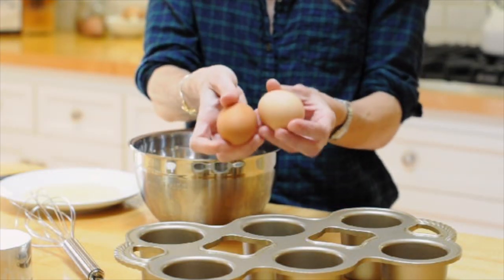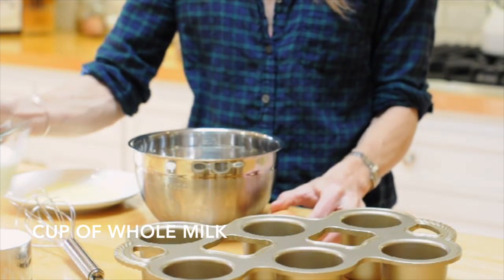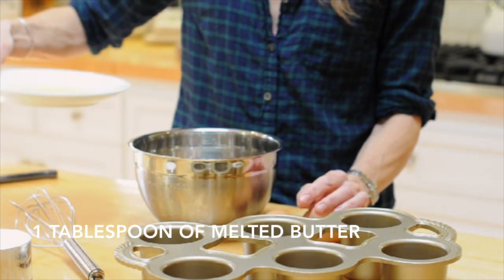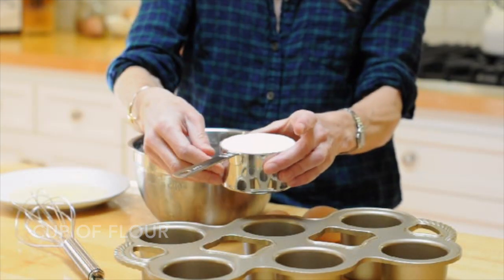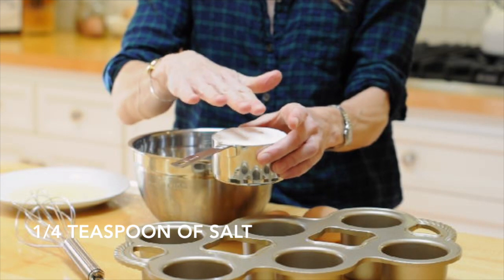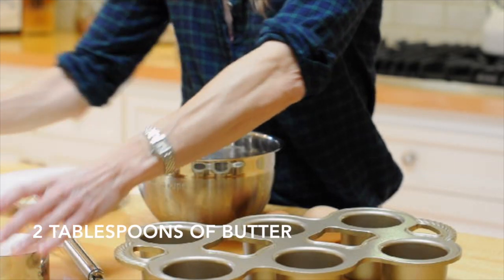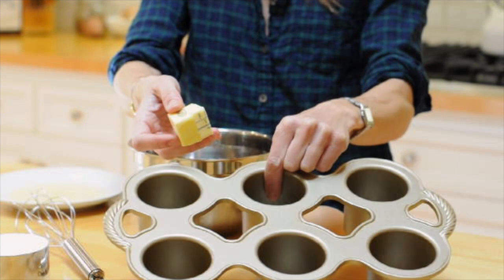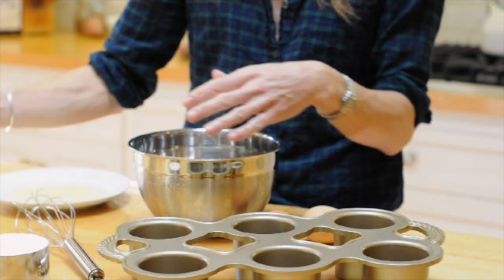They're like the perfect carb. What you're going to need for this recipe are just 5 basic ingredients: 2 room temperature extra large eggs, 1 cup of whole milk — whole milk works best — 1 tablespoon of unsalted melted butter, 1 cup of all-purpose flour, and a quarter teaspoon of kosher salt. I usually put the salt on the flour since I use them both at the same time. You'll also need 2 additional tablespoons of butter for the popover pan so the popovers don't stick.